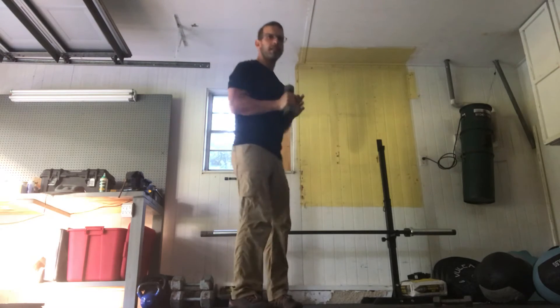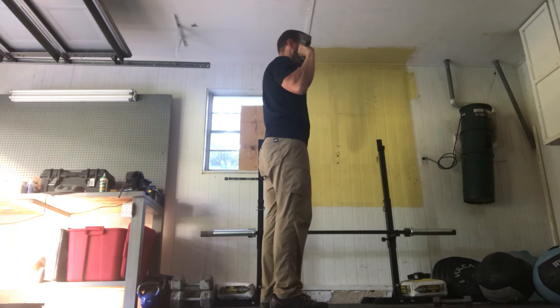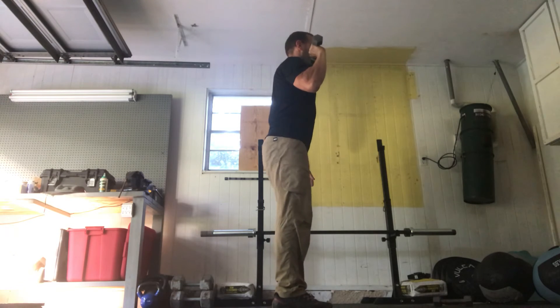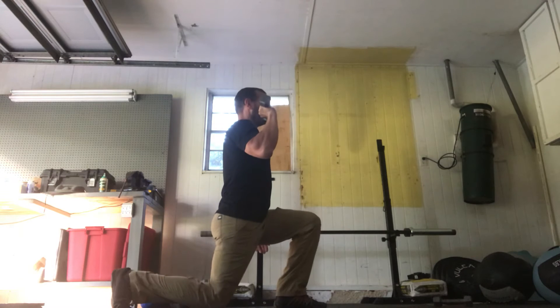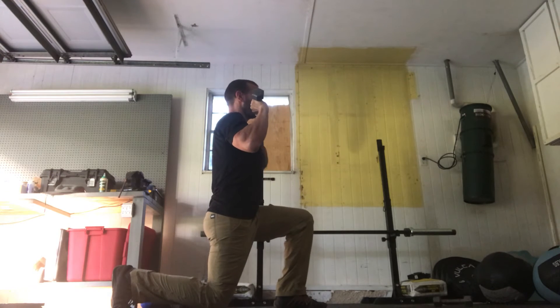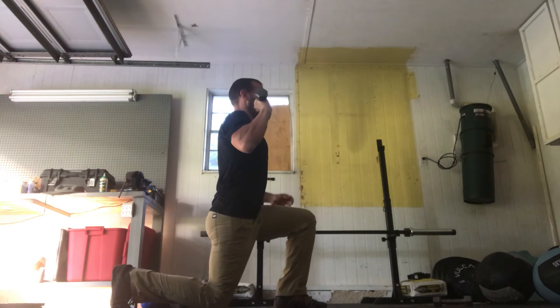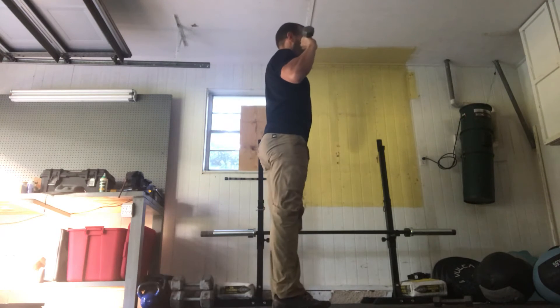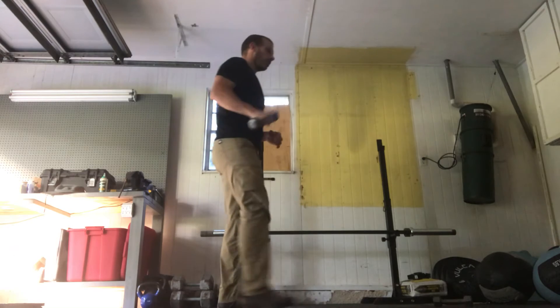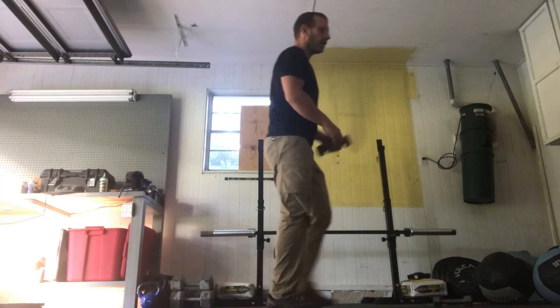Finally, 10 step back lunges. Finish the last front squat, take one leg, step back into a lunge — you want about a 90-degree angle. Make sure your torso is nice and straight, abs are engaged so you're not pulling back or leaning forward — nice and tight and straight. Stand up, other leg. Do 10 on one side, 10 on the other side, then we're done with the warm-up.